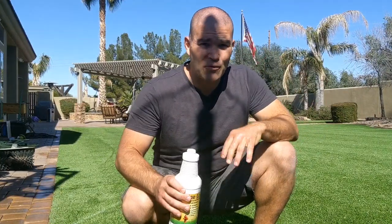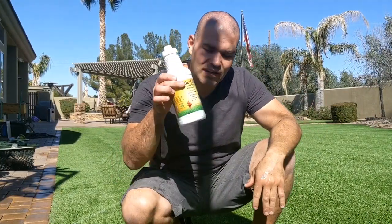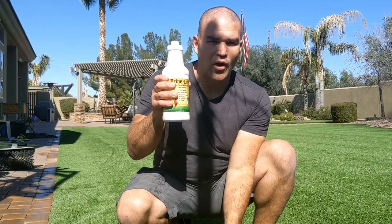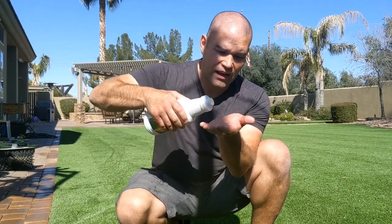Alright, as you can see we're finished up. The yard looks amazing, it smells even better. I absolutely love this product. It does amazing with treating difficult infills to treat, such as Zeolite, and it's a nice safe product.